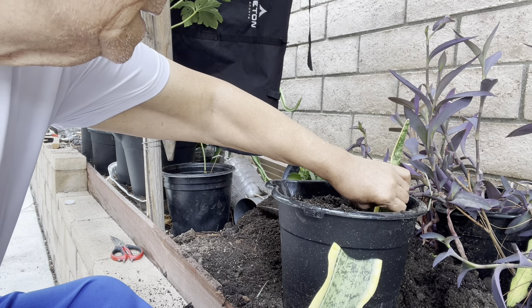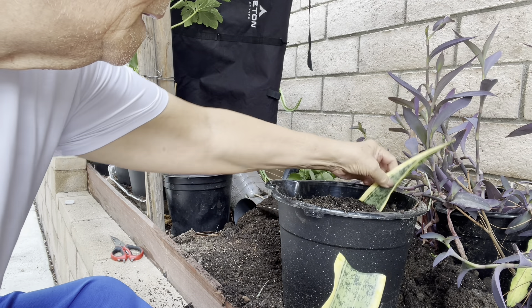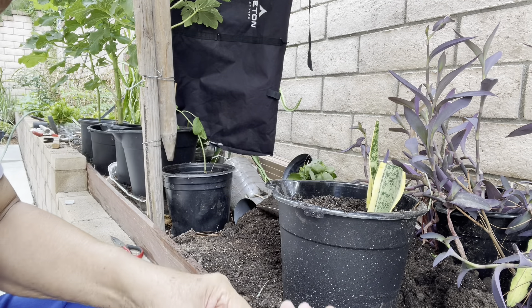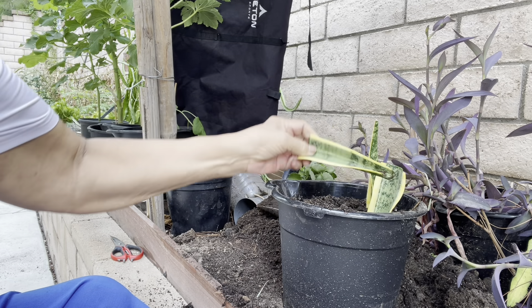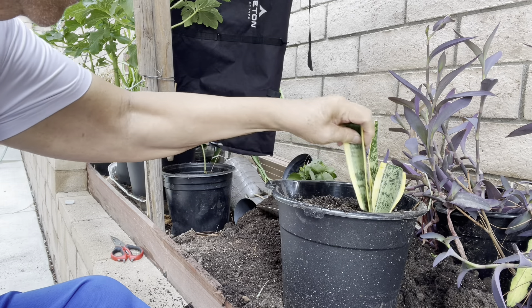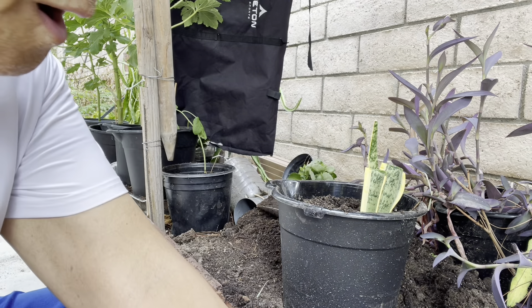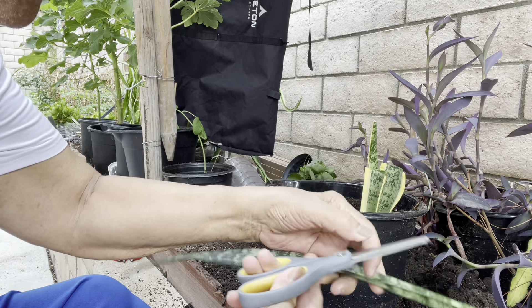You see, this one will be cut like that. Do not invert it — this one should be like this, so better. So three pieces — another type of snake plant.